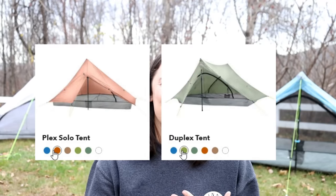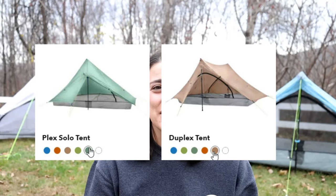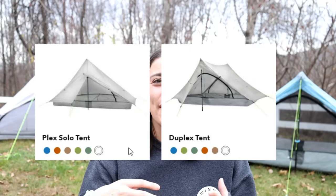One thing I'm not super crazy about is that the trekking pole goes right in the middle of the door, so it's not a very wide entrance — you have to go around it on one side, but I've gotten used to it. Both tents come in a variety of colors, and different colors correspond to different DCF weights. I have the blue and white options, which are the lightest color options available.